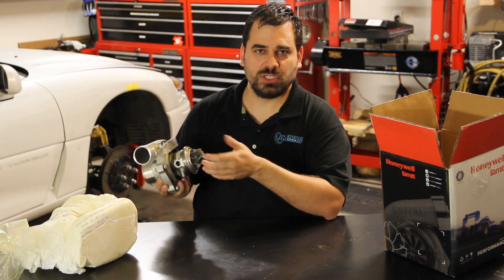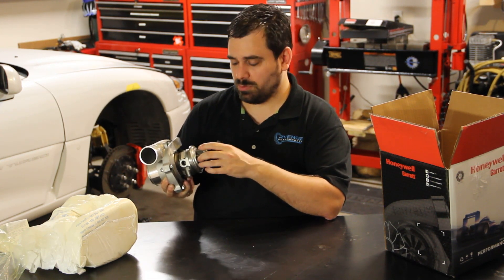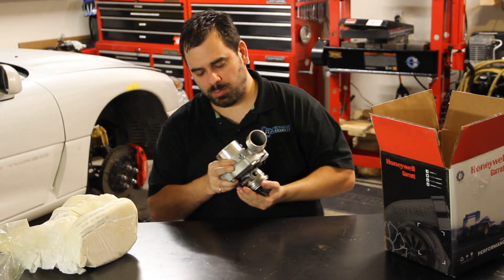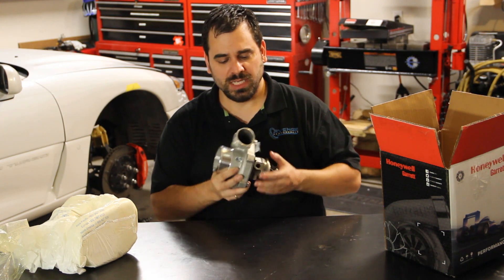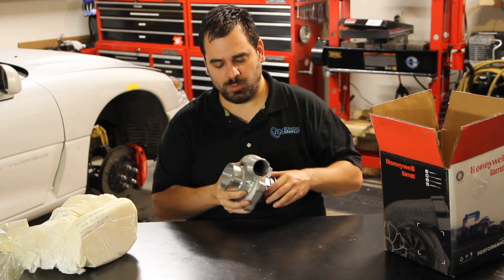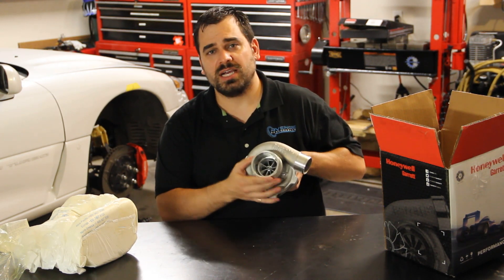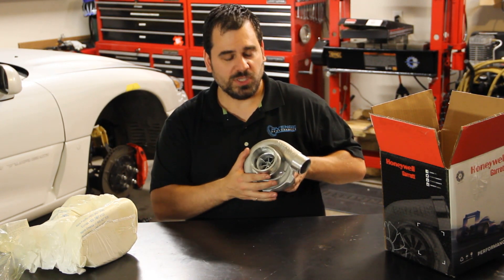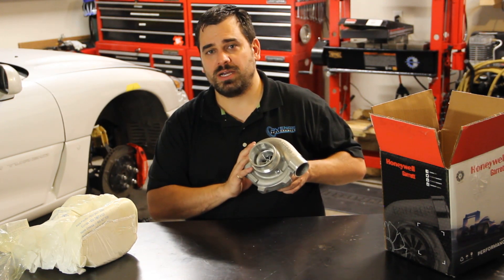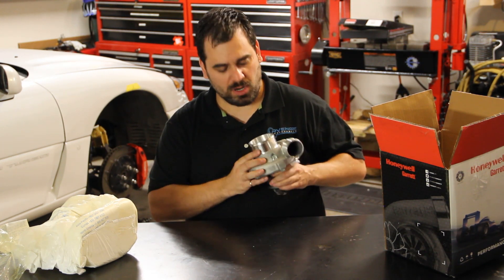The ball bearings provide less friction and they also provide up to three times as much thrust resistance. This is going to allow you to run higher pressure ratios safely, and they can experience a little bit of surge and not be damaged as easily as a journal bearing turbo. This has a three inch inlet. You can also see this has an anti-surge housing, which further pushes your compressor map to the left, meaning this is going to spool a little bit better and be more stable at lower engine speeds and possibly at part throttle operation.